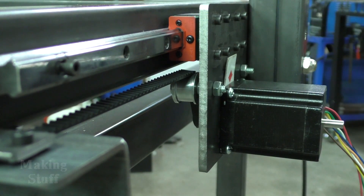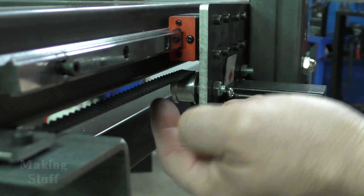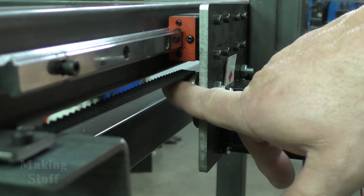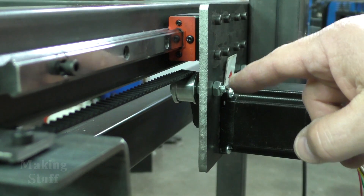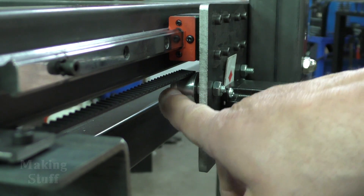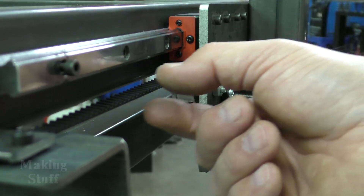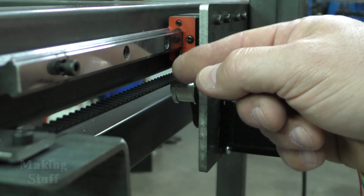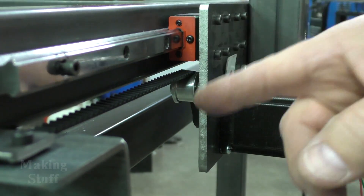I've got everything all hooked up and I've just got one little minor issue — this is no big deal, it can easily be fixed. You can see the belt wants to ride on the outside edge of this pulley, and it's doing the same thing on the other pulley. That tells me that these pulleys are either out of square or they've got a high spot in them, which is causing the belt to want to ride on the high spot. The tighter I get the belt, the more it wants to ride up on the outside edge of the pulley, so I need to fix that.